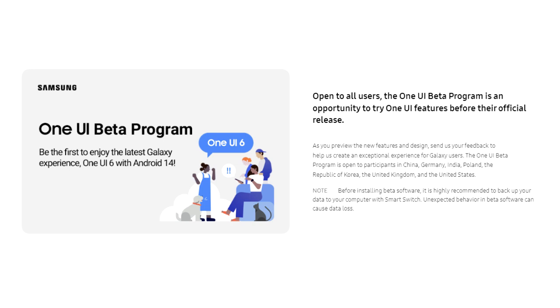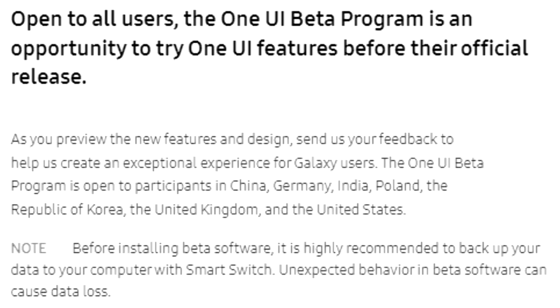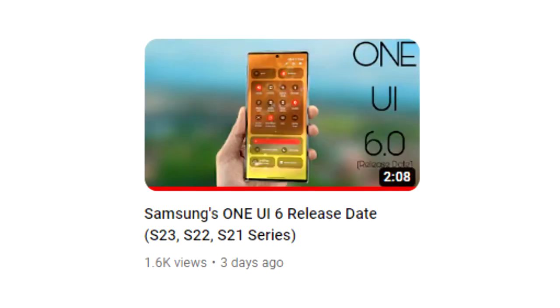If you want to experience One UI 6 on your Galaxy A54 before the official release, you can do that by joining the One UI 6 beta program through Samsung's Members app. However, it's suggested to wait till the official One UI 6 release, because most of the time these beta updates are not stable. The official One UI 6 is coming in October, and there's a separate video on the One UI 6 release date linked in the description.